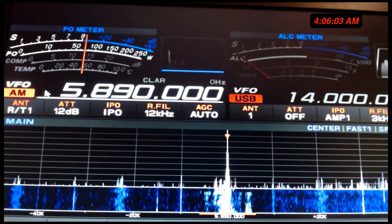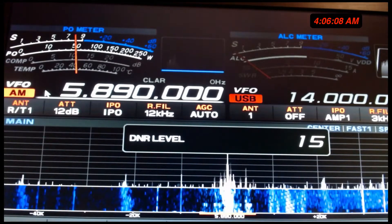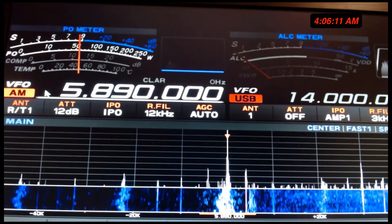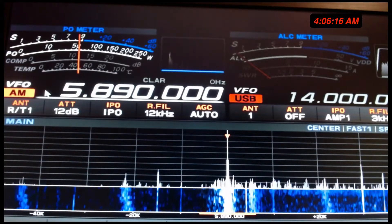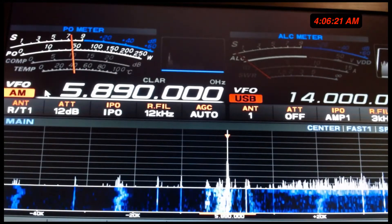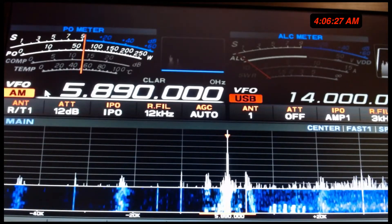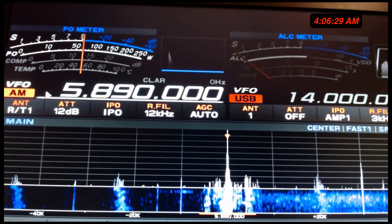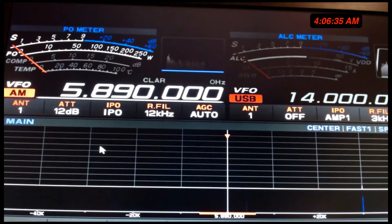Now this would be a good example. Watch — get the noise reduction up. Makes it sound good. You're not plagued with static. That's the principle. You still have some QSB — that's just the frequency, it's just the way the bands work. But watch — we'll move it back down, we'll go to the vertical. You can't hardly hear it. That's the whole point.